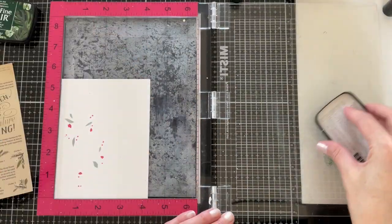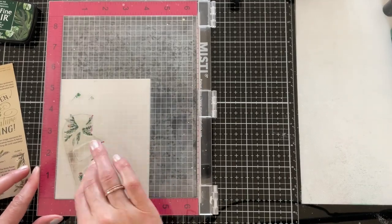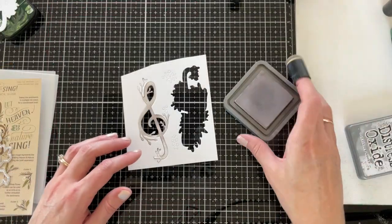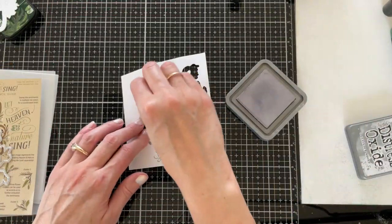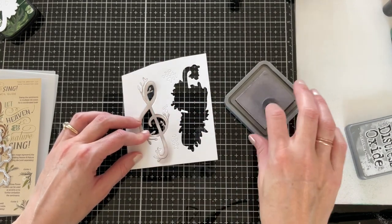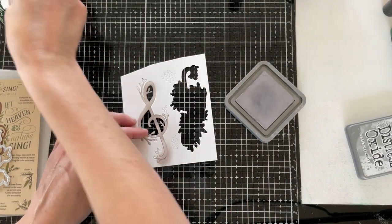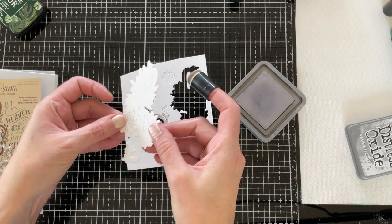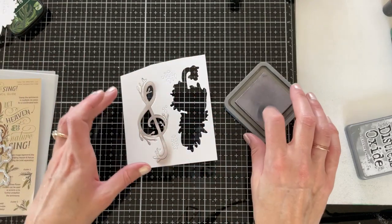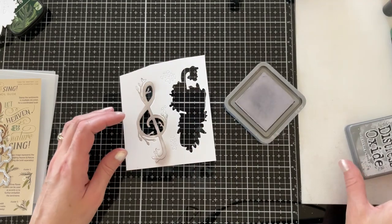I'm going to be using VersaFine Clair in Rainforest to stamp this step. Setting my stamping aside, I'm moving on to the die cut. I'm just using the detail treble clef from the matching die set for this card — not the larger backer die that cuts the entire greenery — just the detail part.